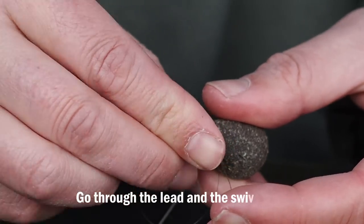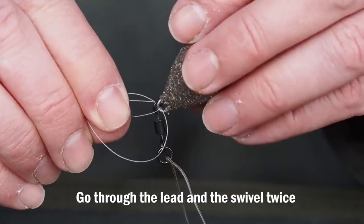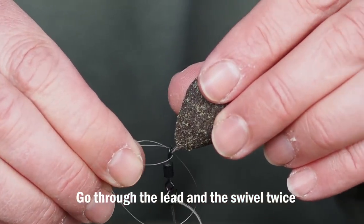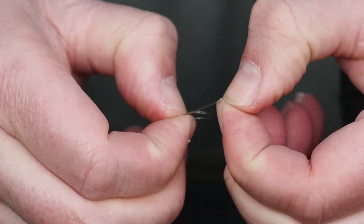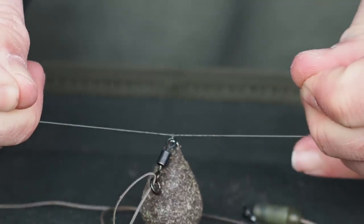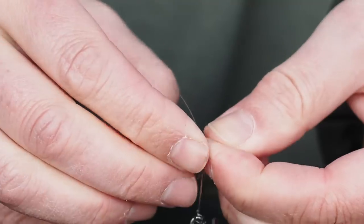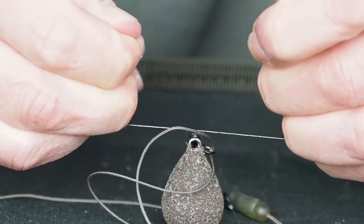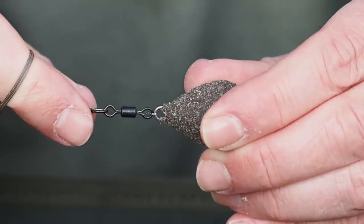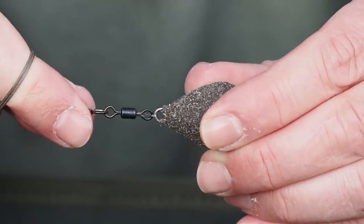Going through twice makes extra sure that the rotten bottom is safe for casting but will still break at a low force. I'm still going to do just two overhand knots — you can add three if you're really worried, it all depends on what you're doing. The point of this entire system is that it's tunable to various different situations.